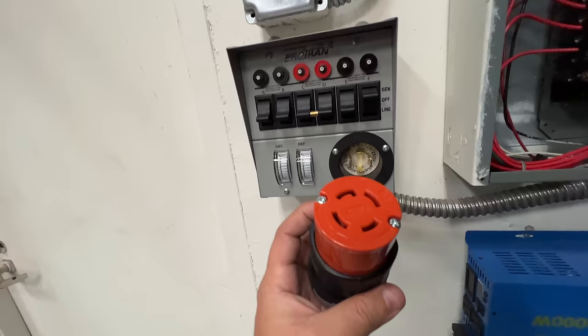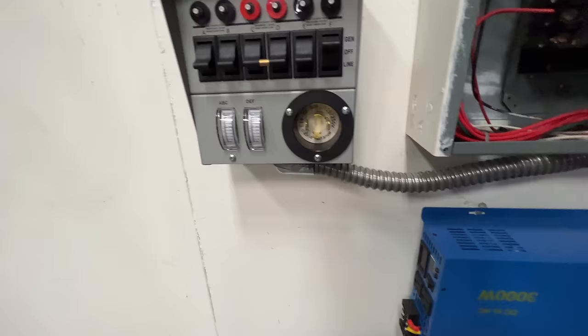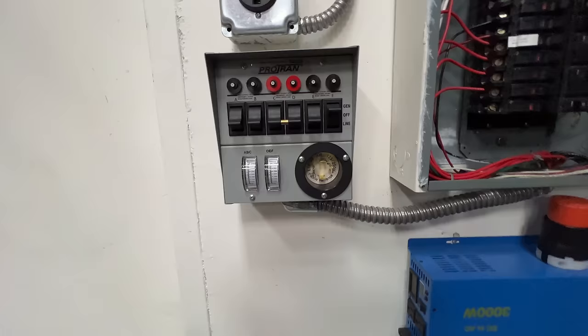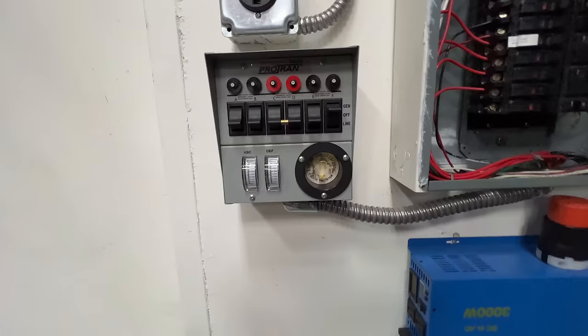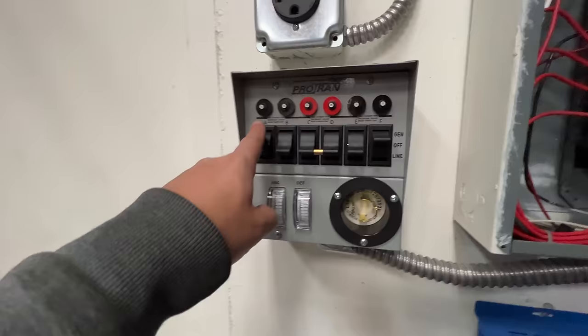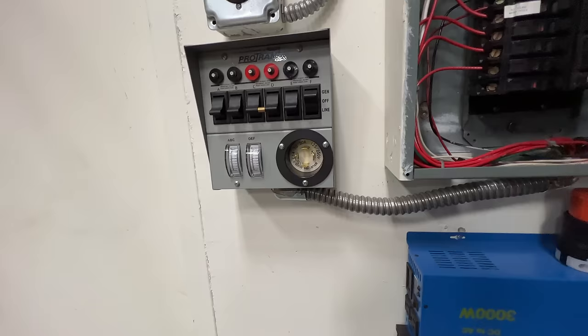You plug into this here, and what comes out of the other end has to go into either a generator — a regular traditional gas generator, big or small — that has enough capacity to support the loads you're running. These circuits are rated at 15 amps and these at 20 amps, so you have to make sure your circuits are sized accordingly.